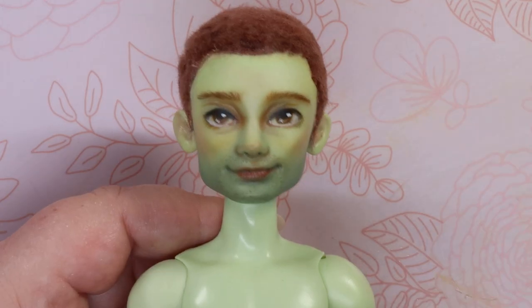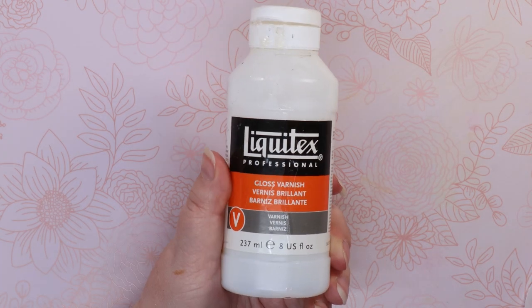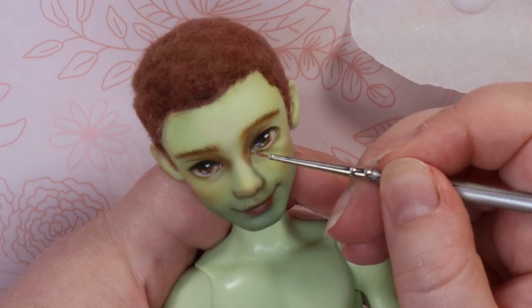To give his skin that dewy look, I first spray his face with Mr. Super Clear Semi Gloss, then follow it up with MSC Matte. I think he looks pretty handsome — what do you think? Finally, I add Liquitex Gloss Varnish to his eyes and lips.